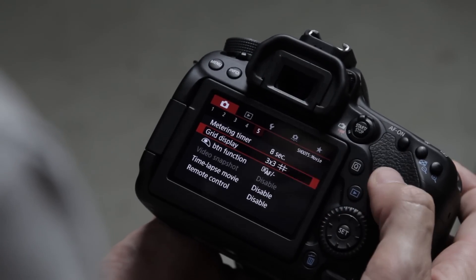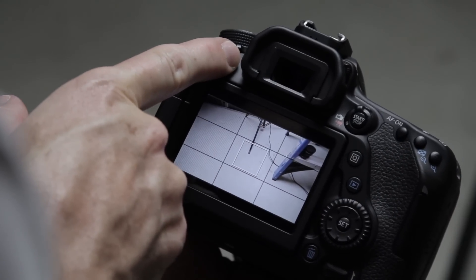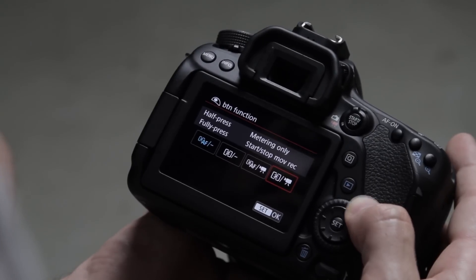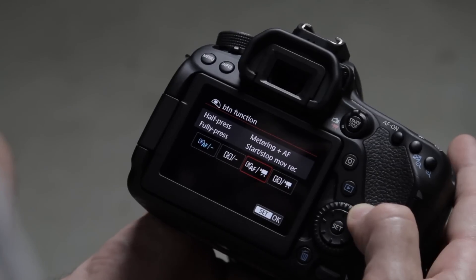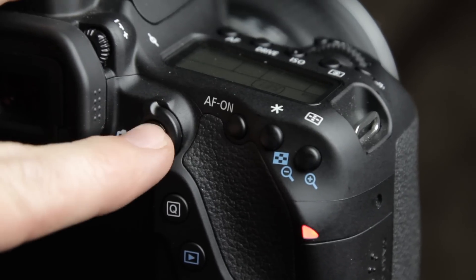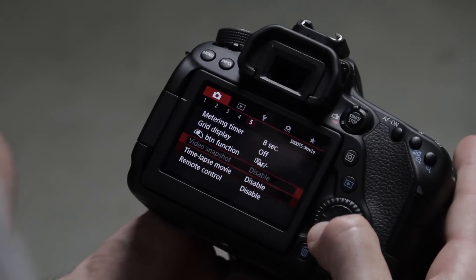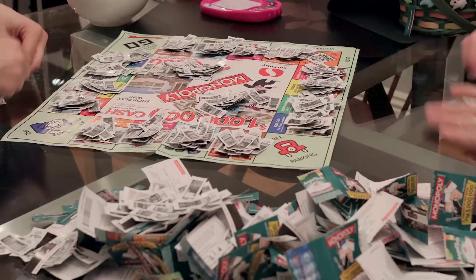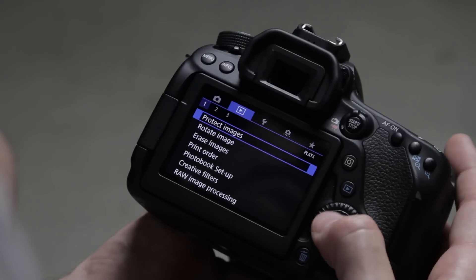The grid display can be on your LCD screen to help with composition or leveling — in general I leave it off. Under button function there's a nice option to use the shutter release to start and stop video recording, since the default start/stop button is a bit spongy and can be hard to trigger precisely. You can make the shutter button your start/stop as well. Down to time-lapse movie mode — it's disabled by default but it's great that you can shoot a time-lapse without extra gear, and you can assign it to a custom function.